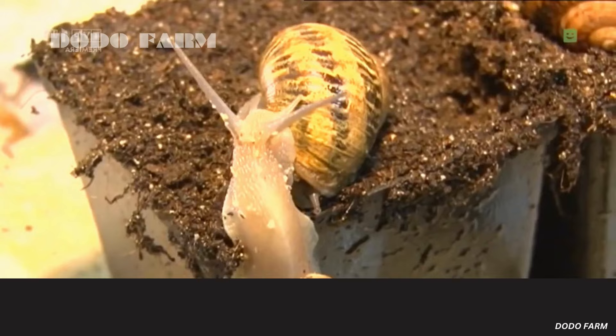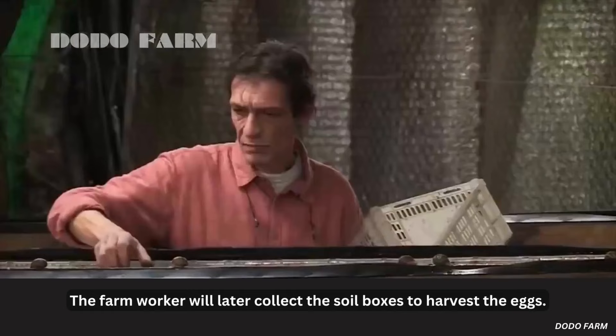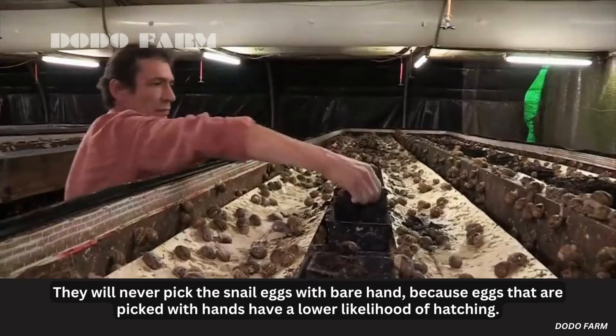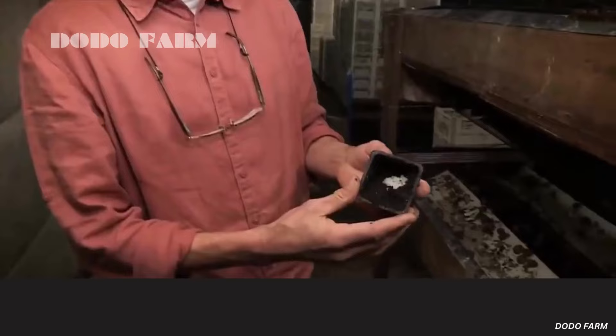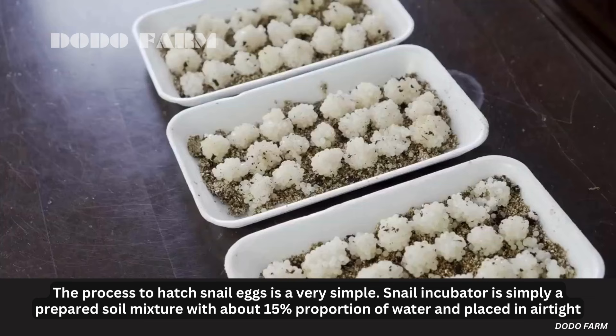The farm workers will later collect the soil boxes to harvest the eggs. They will never pick the snail eggs with bare hands, because eggs that are handled with hands have a lower likelihood of hatching.